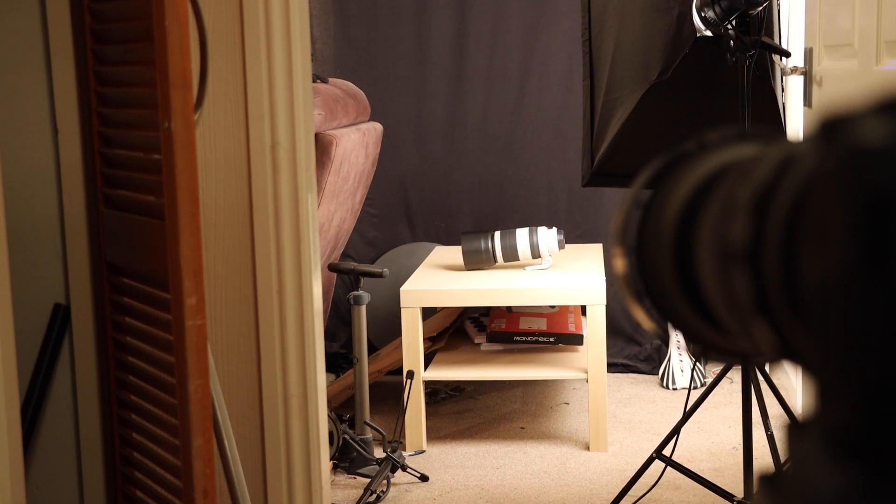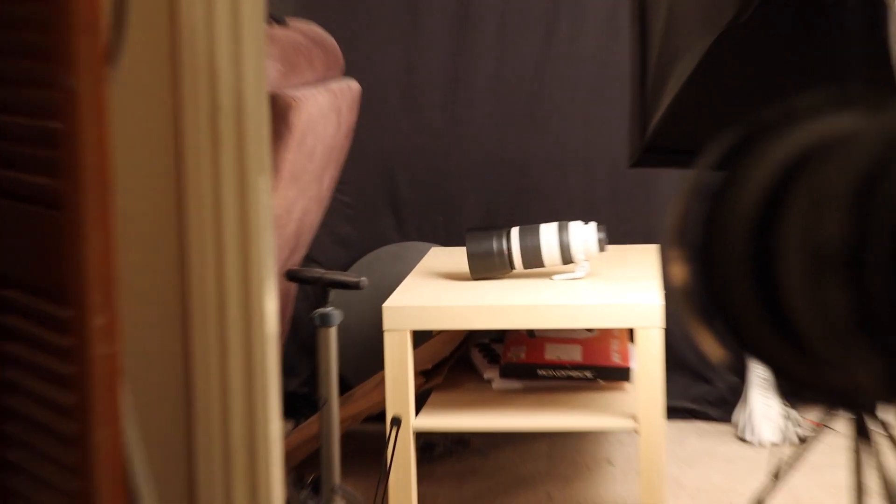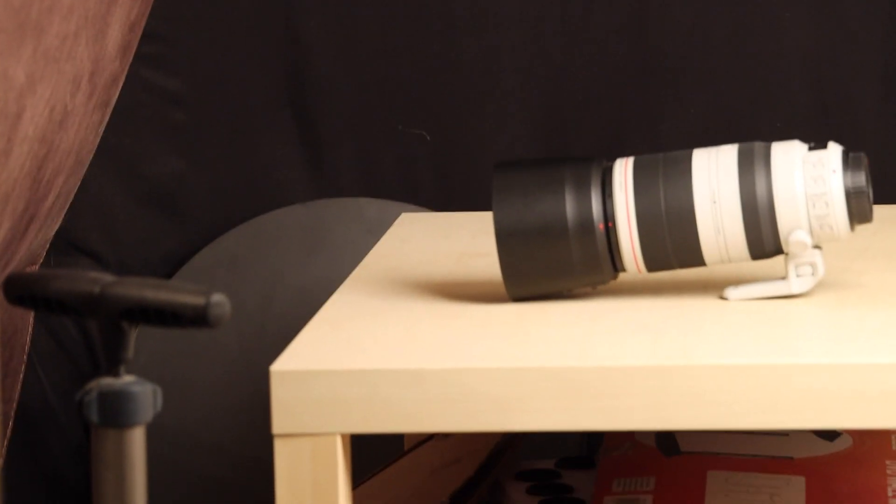Okay, here we are again. We're going to be testing the Sigma Contemporary 150-600 DG Canon mount on various cameras. We're just going to focus on my L lens on the table there — the Canon 100-400 Mark II L. I just want to test focus on the EOS R mirrorless full-frame camera, the 90D APS-C camera, and the 7D Mark II. So let's just get on with the test.